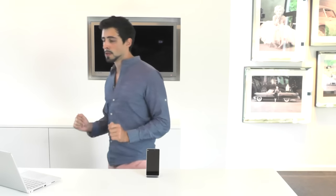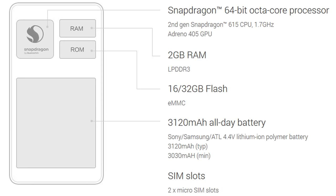Before we look at how fluid the phone performs, let me show you some specs. We have a Snapdragon 64-bit octa-core processor — a second-gen Snapdragon 615 CPU at 1.7 GHz. Eight cores is a very good processor for this phone.